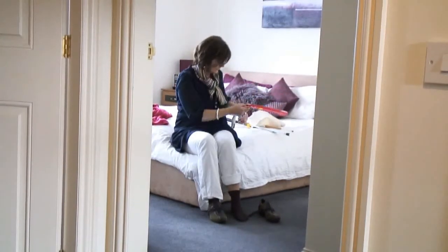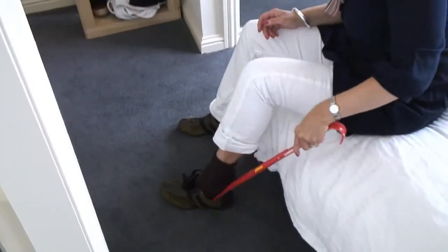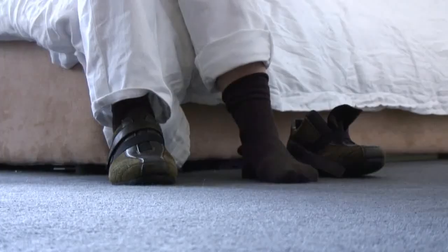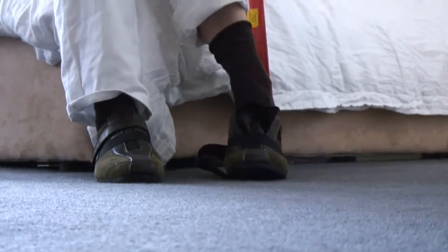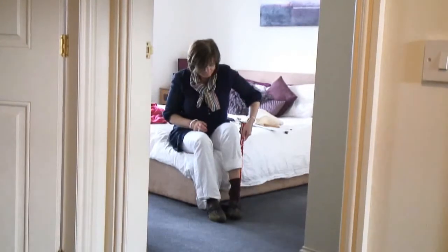So now you have your sock in place, the next thing we would want to do is perhaps put your shoes on. Now we can use a long-handled shoe horn, which would make the process of getting your shoes on a little easier, again without having to bend down. So using the shoe horn, pop your foot in.